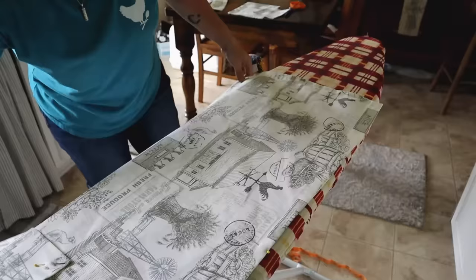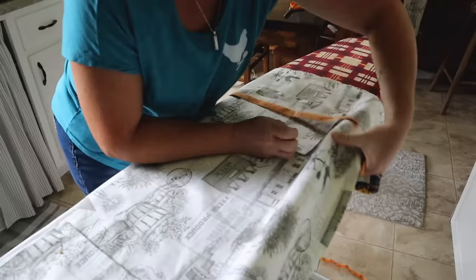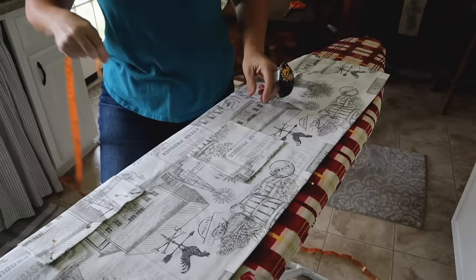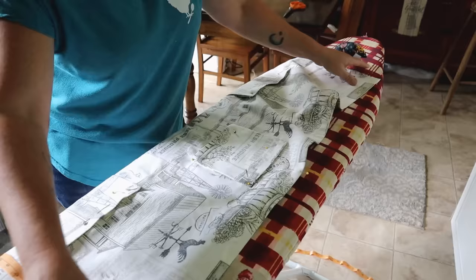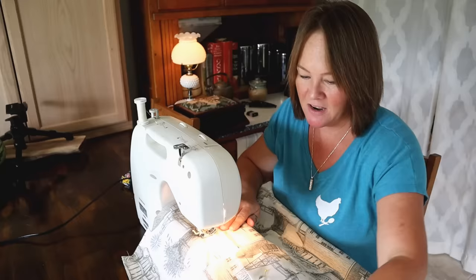I've got my big pockets pinned in place. Now I'm going to add the little chest pocket — I'll center it on the center pin and put it down two and a half inches from the top of the apron. All of my apron pockets are now pinned in place and I'm going to sew these on. I've found that I really like to do a zigzag stitch — I just feel like it's a little bit more durable.